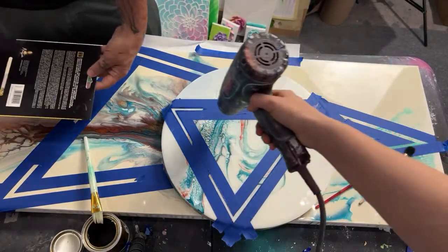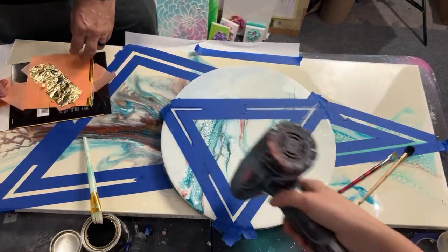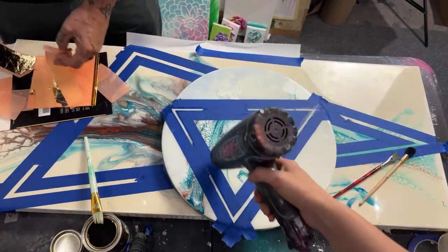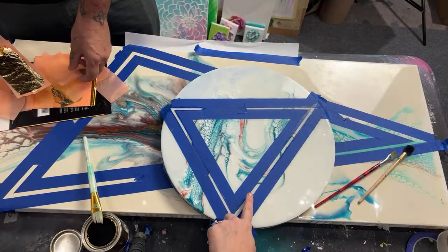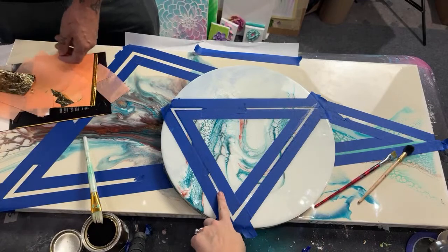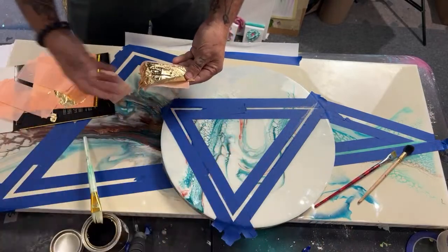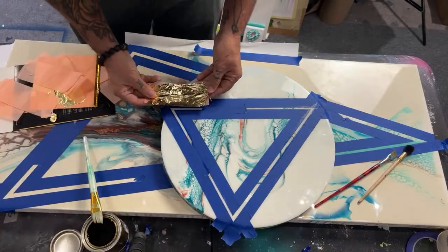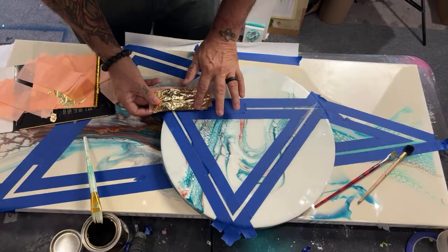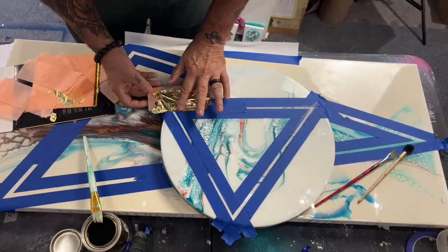We weren't sure if we should do the variegated leaf, the stuck-on leaf, or the loose leaf — let's grab that one. So what I'm going to do is just lay this right next to it, but I'm not going to lay it all the way down. I'm just going to tap, tap, tap, tap, tap it on.